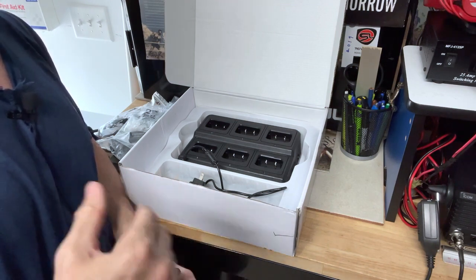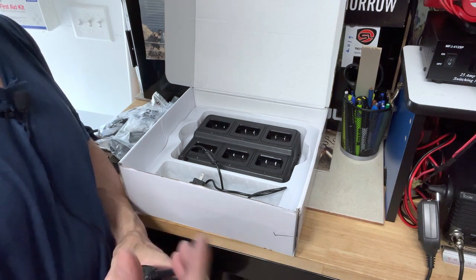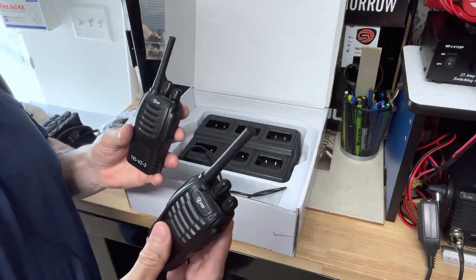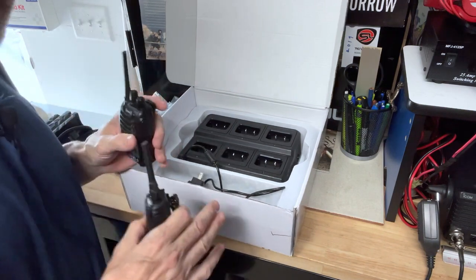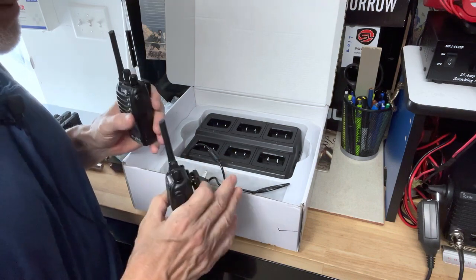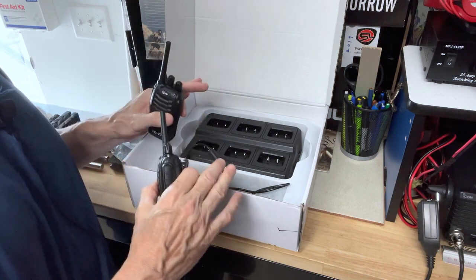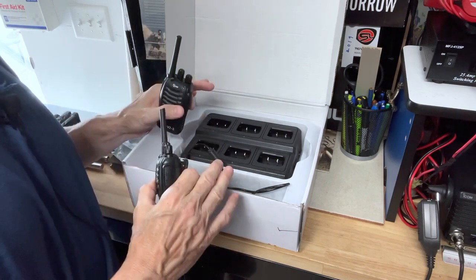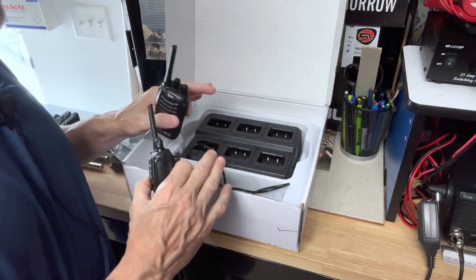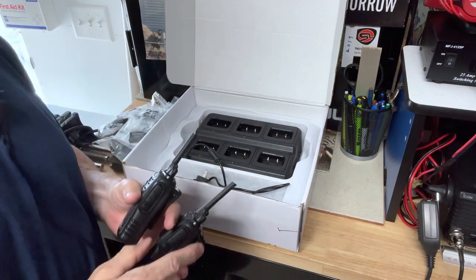Great for everyday use around the house, the farm, the homestead. Take them with you when you visit a neighbor, or if your kids are home — an older child could have the radio instead of making a call. Thank you to TID Radio for sending me these. I've done a couple of videos for them — they're very nice to work with. I recommend this set. Link to it on Amazon in the description, under 100 bucks shipped to your door.